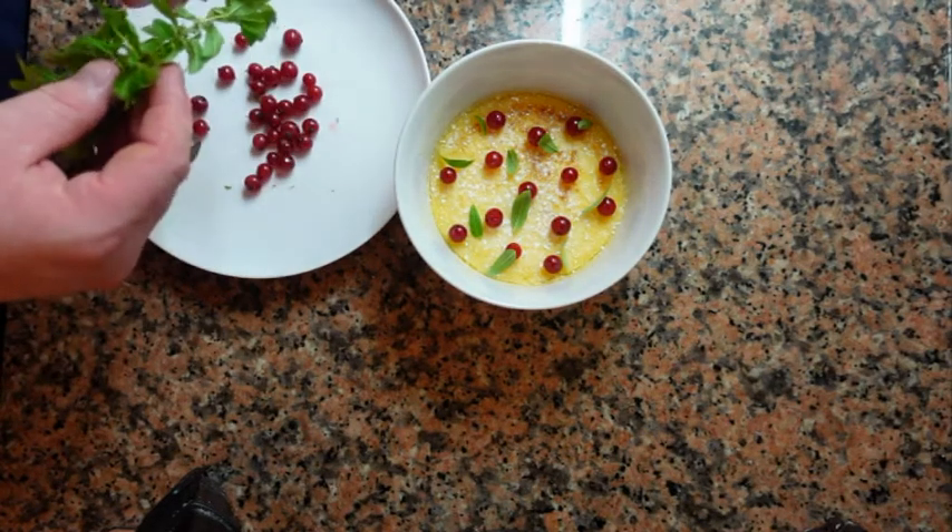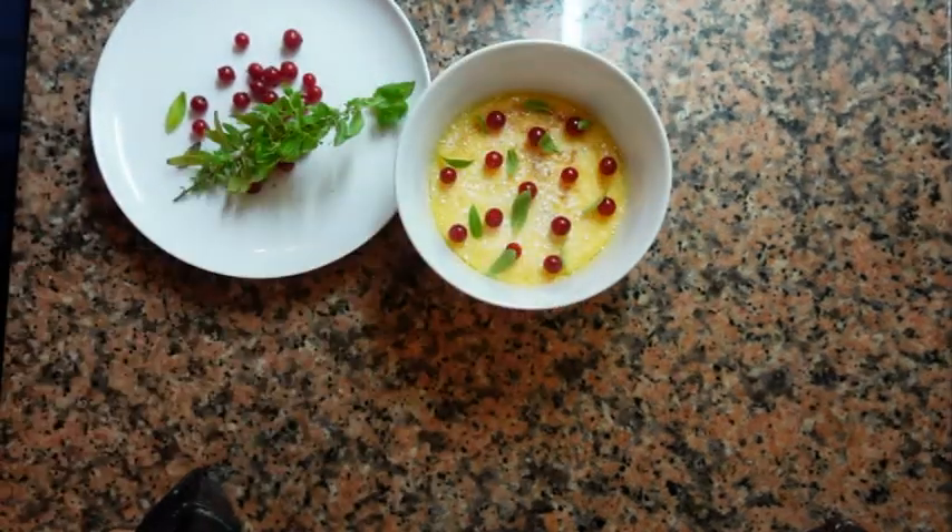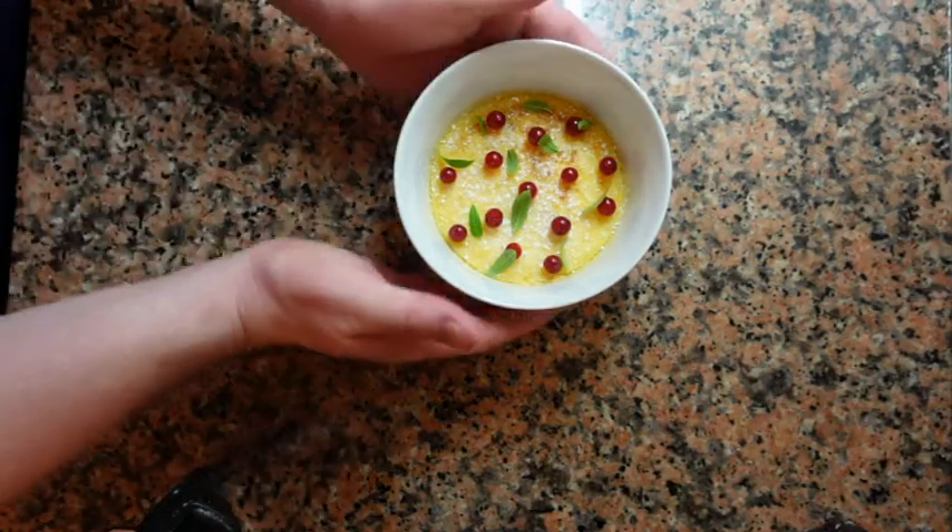Today I'm going to show you a quick and easy dessert that's perfect for Christmas dinner: Lemon and Cranberry Custard. Let's begin.